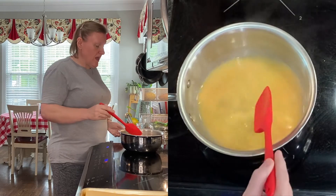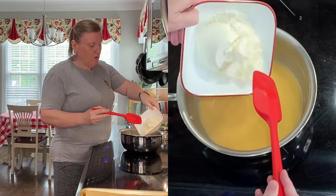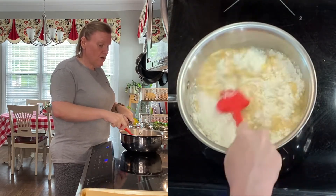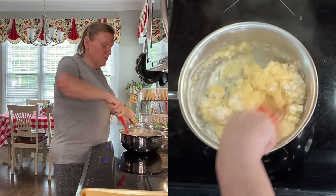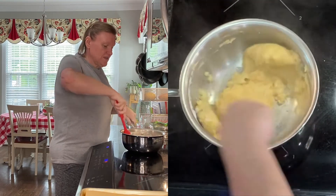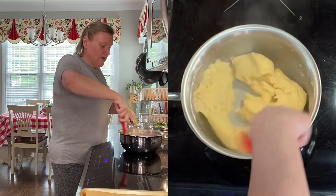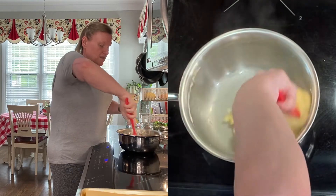My butter is just melted, and now we're going to add all of our flour — just plain all-purpose flour — in at once. We're going to stir this with a flexible spatula or a sturdy wooden spoon until it is one single ball of dough and no longer sticks to the sides. We're really just about there already. That looks good.